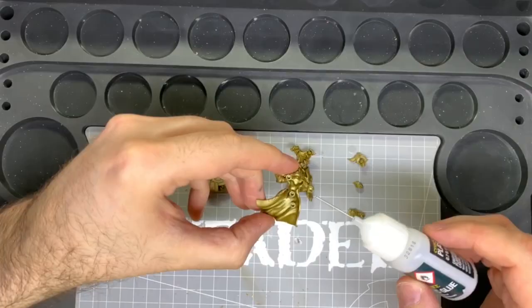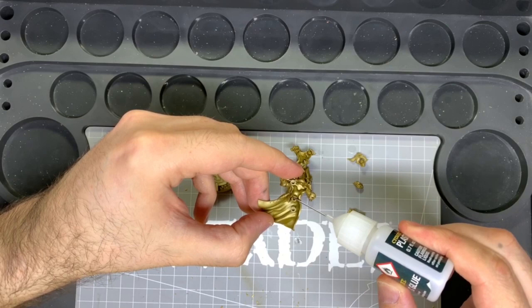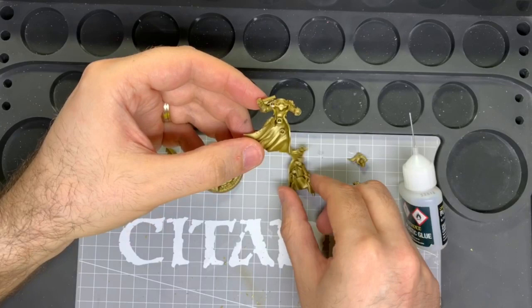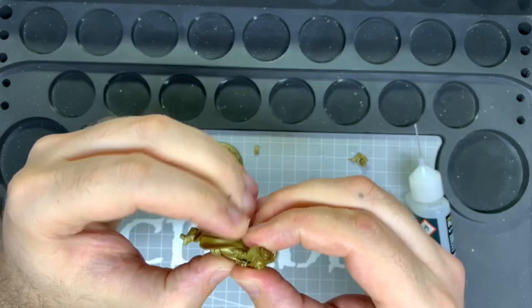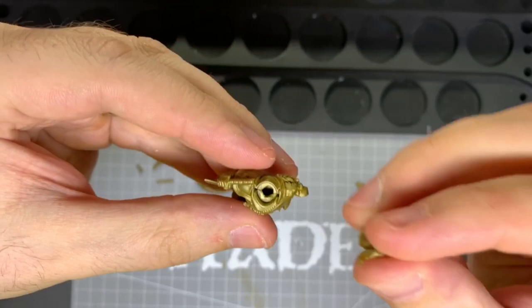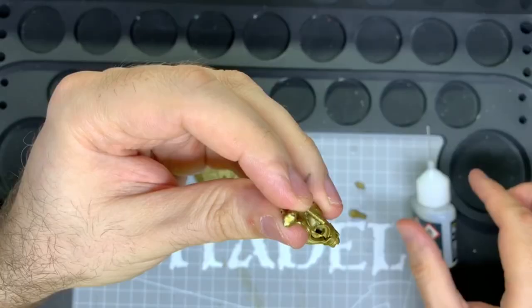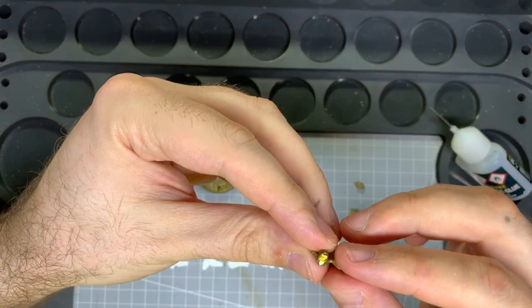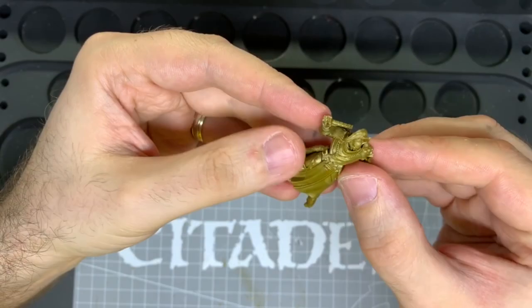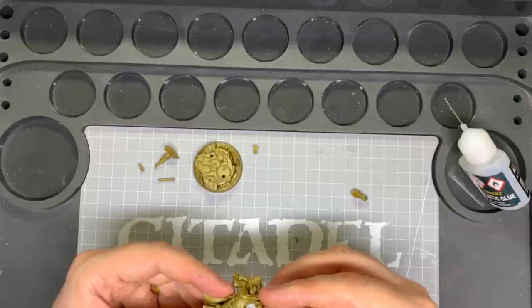First stick part 4 and part 2 or 3 — whichever one you chose — together. Then part 1 needs to be glued to the front. Gluing the head on — it might not be a perfect fit and might need some tweaking. You can cut a small bit of wasted sprue to glue into the gap in the neck. Once in place, the glue should bond enough to hold it. It can be filled later with green stuff.